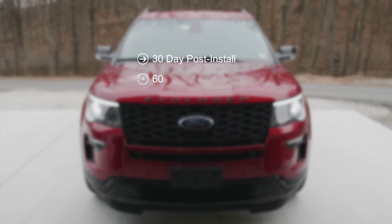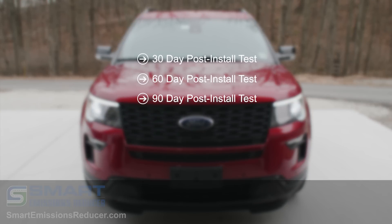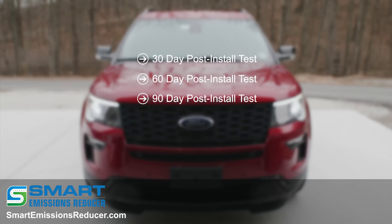At 30, 60, and 90-day intervals, the technician will remind the vehicle owner to return for their follow-up appointment. During the follow-up appointment, the technician will perform a five-gas analyzer test or diesel opacity snap test and record the data for the vehicle file. At the 90-day benchmark, the vehicle owner will receive a final report of the Smart Emissions Reducer's performance.